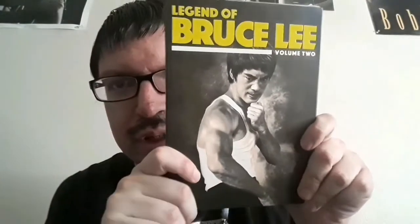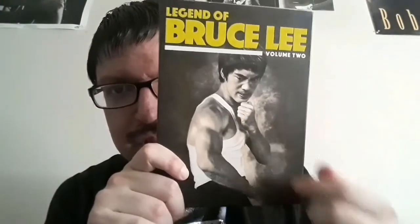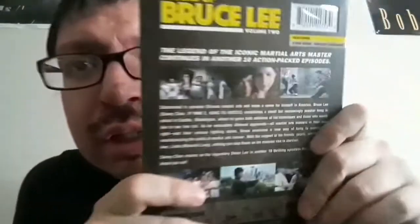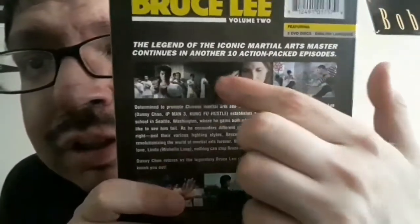Now we've got The Legend of Bruce Lee Volume Two. He's in a different pose here — a walking shot showing his muscular arms. It says the legend of the iconic martial arts master continues in another 10 action-packed episodes. Again it's three DVDs in the English language, with a runtime of 456 minutes for 10 episodes.